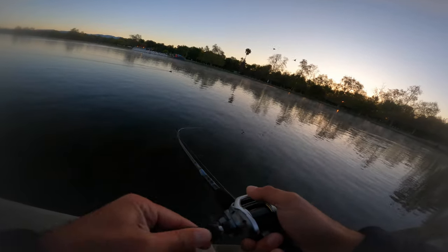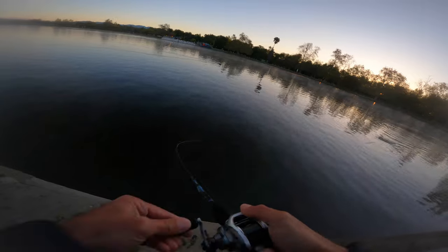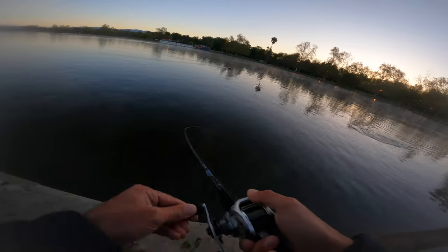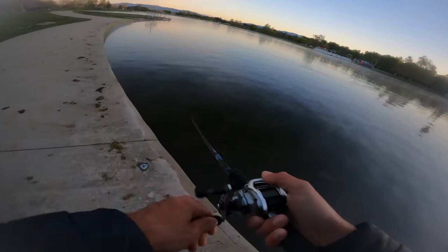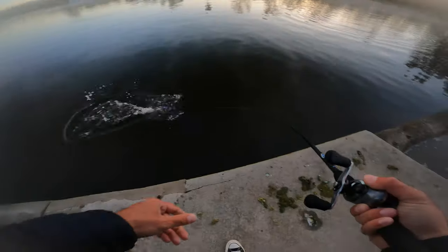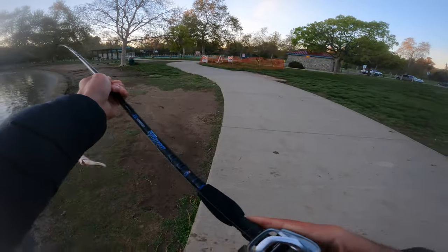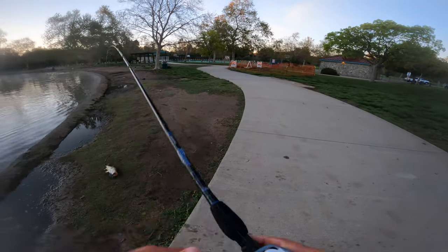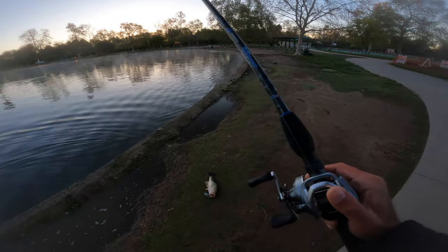Oh, I got one! Right on the cast — on the cast, man. Didn't even give me time to reel it in. As soon as it hit the water this guy was all over it.